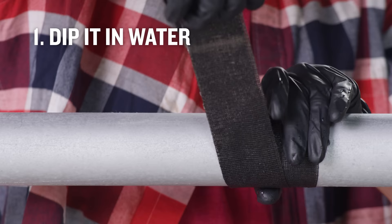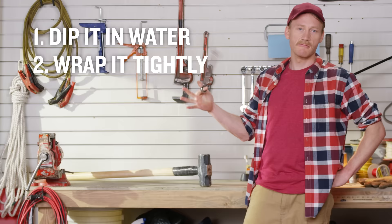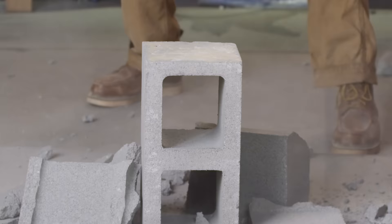Just dip it in water to start the reaction. Wrap it tightly around the area that needs fixing. Wait 10 minutes and you're done. FiberFix is now strong as steel. Literally. Also, it works on steel. Don't believe me? Watch this.